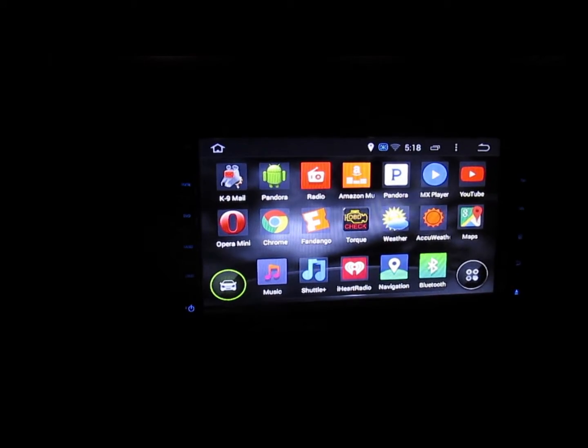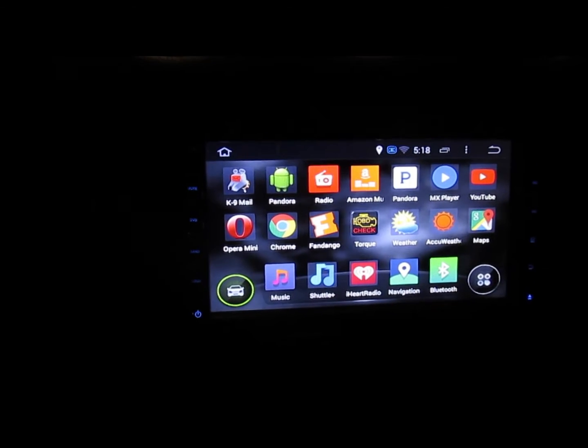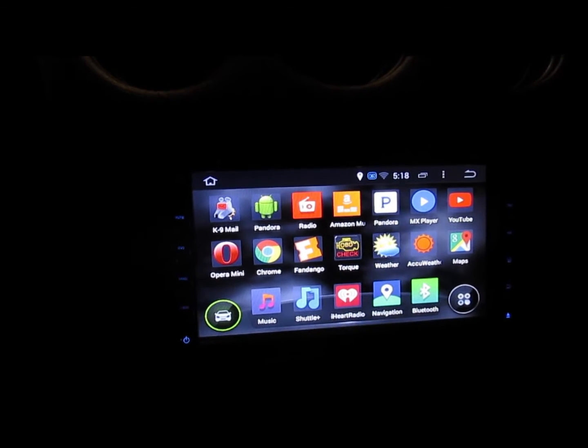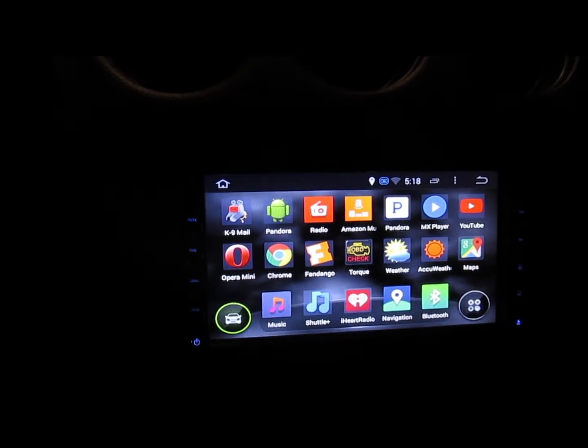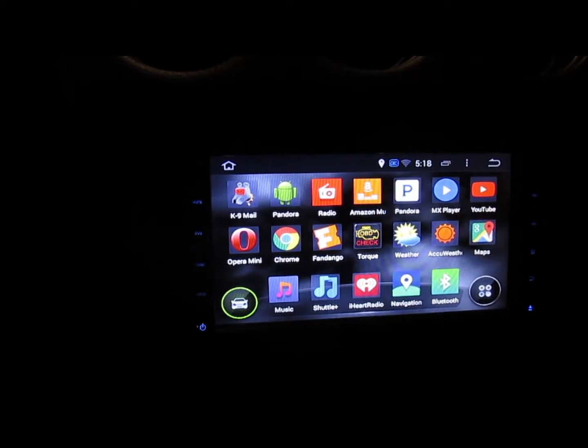Navigation works really well. It's iGo navigation and all the maps are built in. The downside of just using your phone for nav is if you don't have an internet connection you're kind of screwed, so it's nice to have the maps built in. It has US and Canada maps built into this thing.